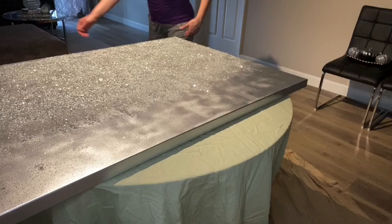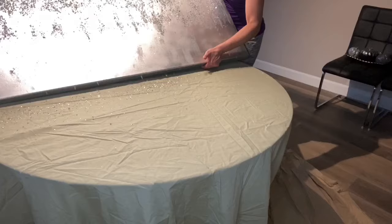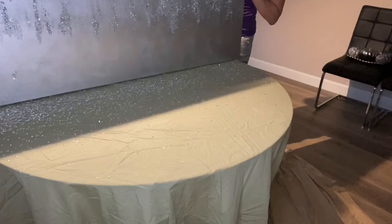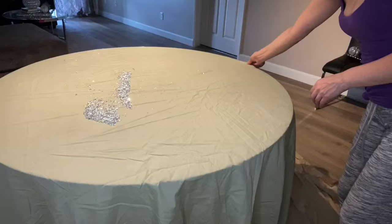After I let this dry for about four hours, I'm going to just stand it upright and shake off the excess crushed glass to see what it looks like. Make sure that you have old sheets or some kind of tarp, some plastic — something to catch your crushed glass because it is going to get everywhere, and you're going to want to gather it all up and use whatever excess fell out again.